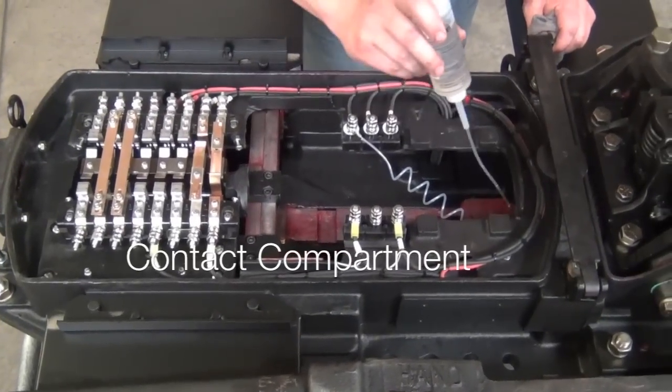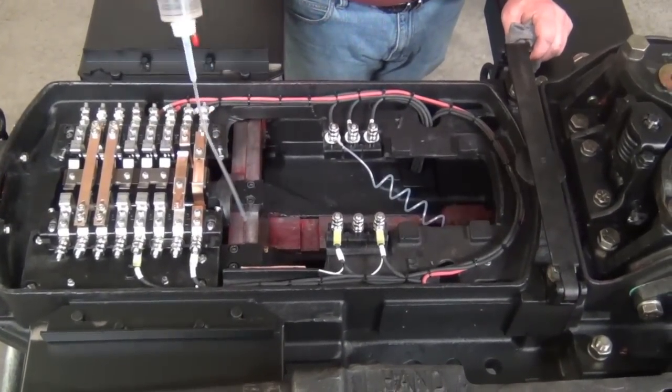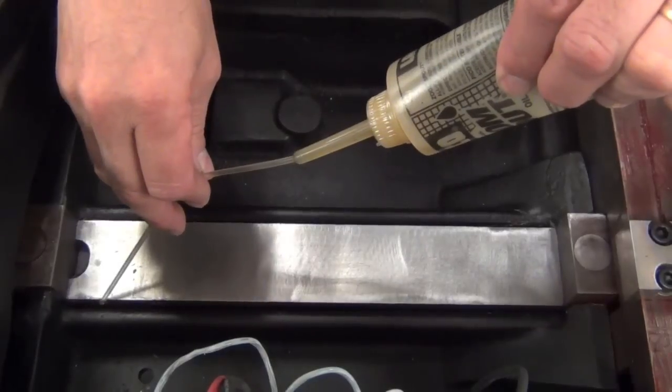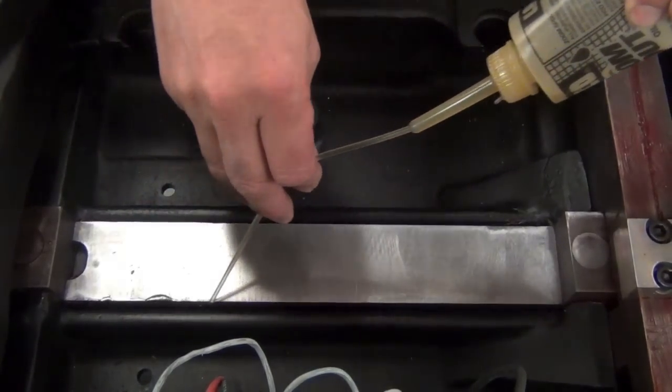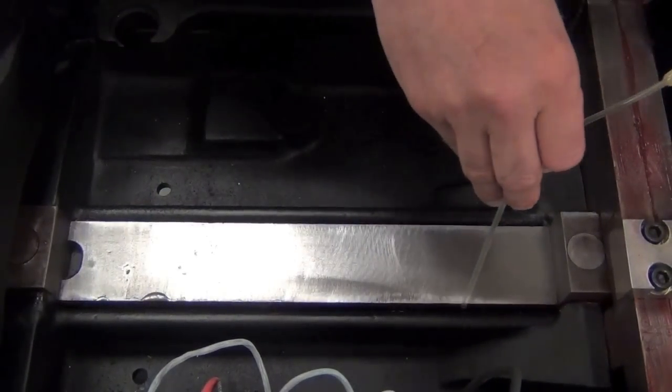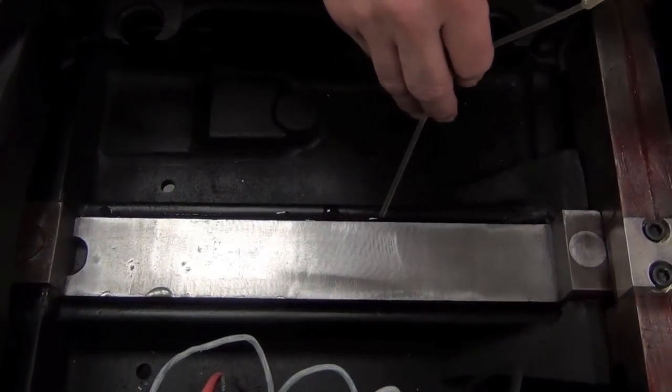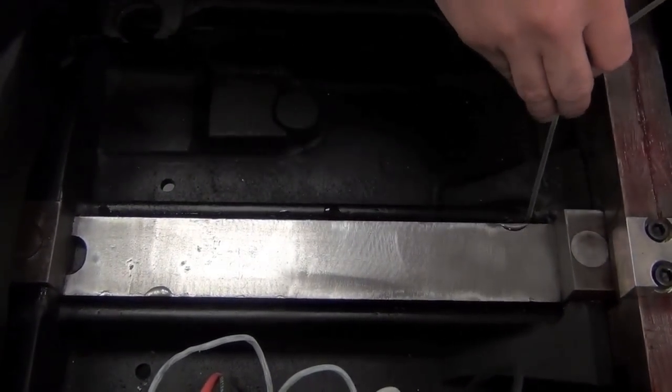Moving to the contact compartment, apply a liberal amount of oil to the cam bar slot. Lightly oil the lock rods. Going back to the cam bar slot, apply oil to the edge of the cam bar so that it runs to the bottom of the slot. Apply about one tablespoon of oil. This will help to prevent icing of the cam bar.